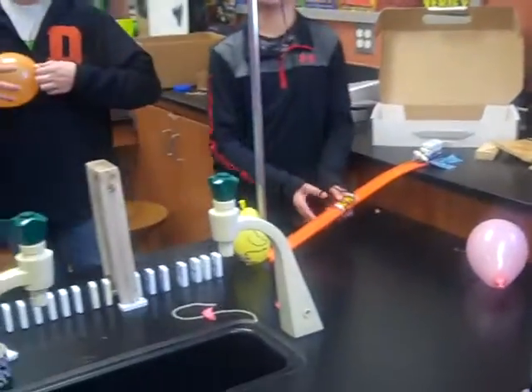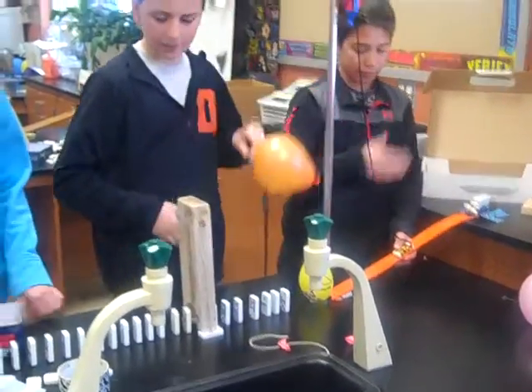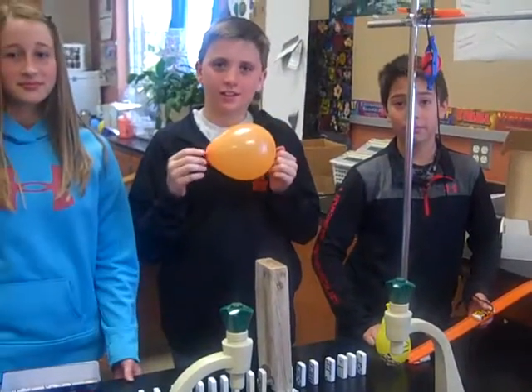So how are you transferring your energy? It goes from a pretty big amount of potential energy to kinetic. And then down with potential and then down kinetic. And if the balloon pops we get a little sound energy.